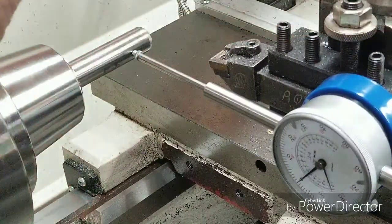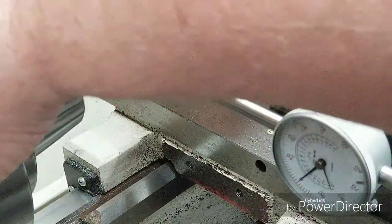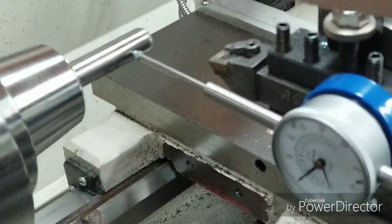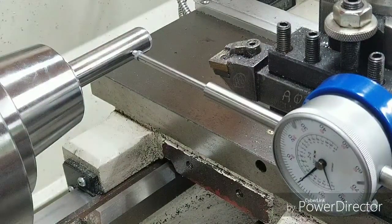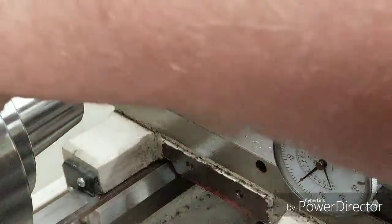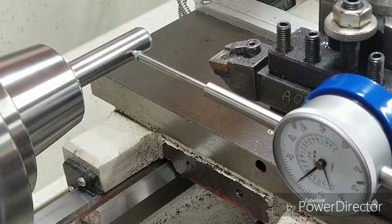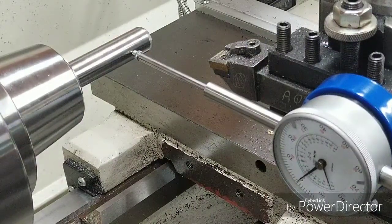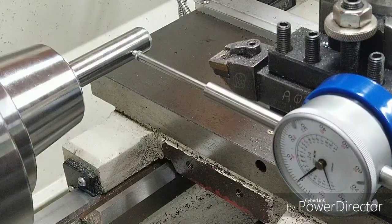We'll just ease it around. I gotta take it out of gear before I do that. Oh, that's good — that's only about a tenth or two. I like that. About two tenths — I'm satisfied with that, matter of fact I'm tickled to death with that. That's a good deal there.